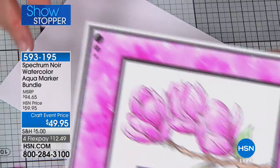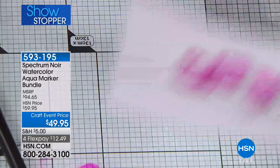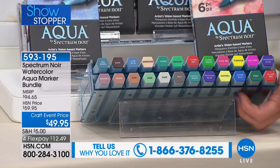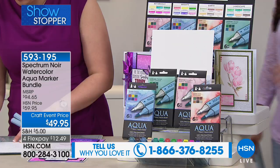So three different ways to use these: straight onto the paper, onto a palette, or onto the background. That is my finished look. Here's what you're getting: six of the botanical, six of the bright, six of the earth tones, six of the landscape, eight of the 8.5 by 11 cardstock, and the storage case — which isn't just for display, this is how it will sit on your craft station. It has a $95 retail compare, phenomenal value saved just for our show.